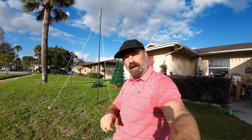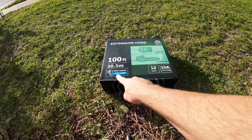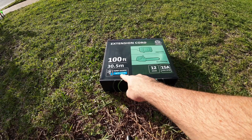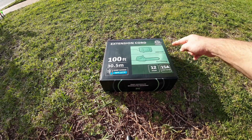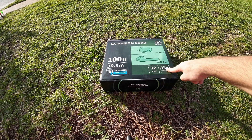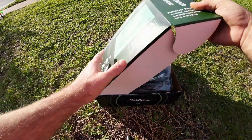I've got one for you. Let's go ahead, we're going to open this thing up, check it out, and see what you're going to get. So here it is. You can see it has a temperature range of negative 40 to 221 degrees Fahrenheit, 100 feet long, indoor-outdoor, 12-gauge, 15-amp, and 125-volt. Let's open this up.